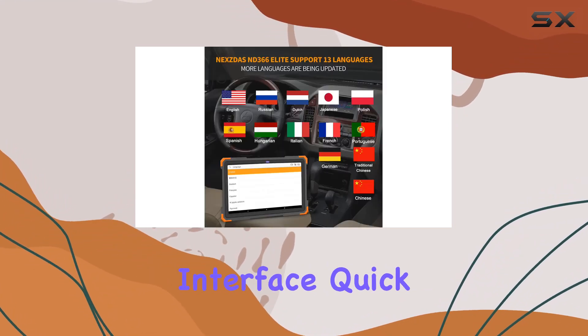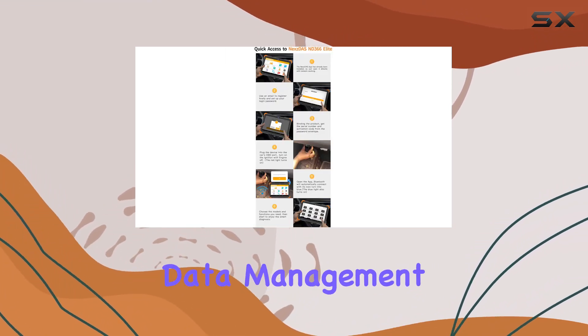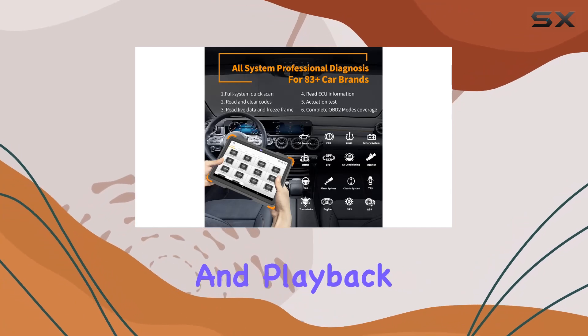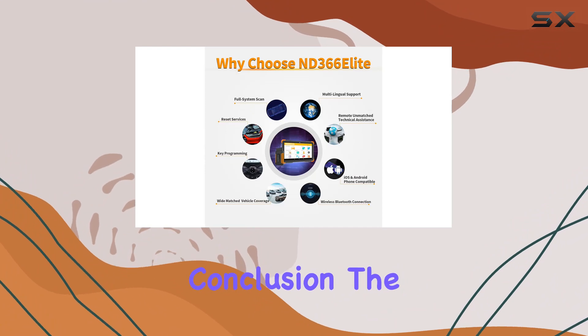With a user-friendly interface, quick access to remote assistance, feedback options, VIN and DDC queries, data management, and playback features, the NextDS Pro ensures a smooth and intelligent operation.